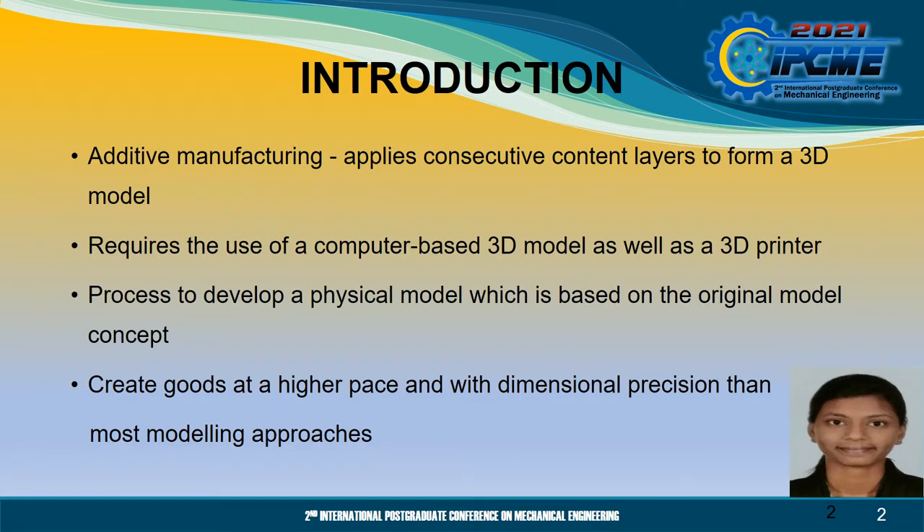Additive manufacturing is a technique that applies consecutive content layers to form a 3D model that requires the use of a computer-based 3D model as well as a 3D printer and a process to develop a physical model based on the original model concept. Additive manufacturing has been frequently utilised as an effective way of prototyping and generating parts with a high level of fracture surface, and it offers the facility to create goods at a higher pace and with dimensional precision than most modelling approaches.